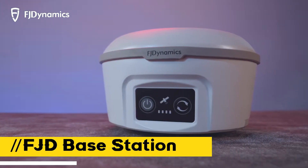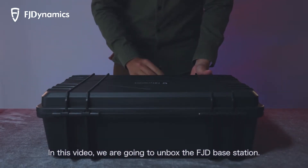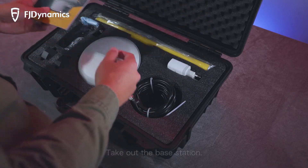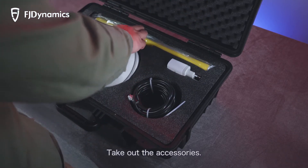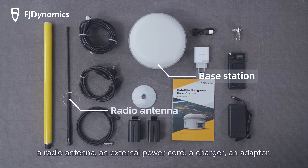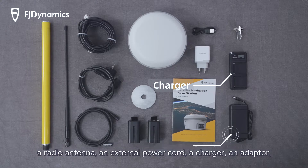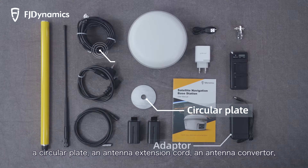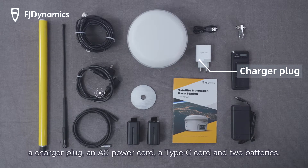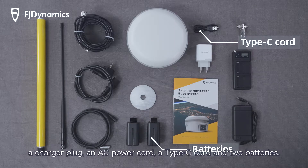In this video, we are going to unbox the FJD base station. Open the box and take out the base station and accessories. The box includes a base station, a radio antenna, an external power cord, a charger, an adapter, a circular plate, an antenna extension cord, an antenna converter, a charger plug, an AC power cord, a Type-C cord, and two batteries.